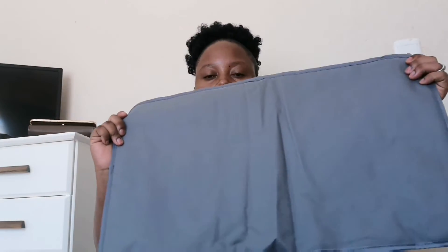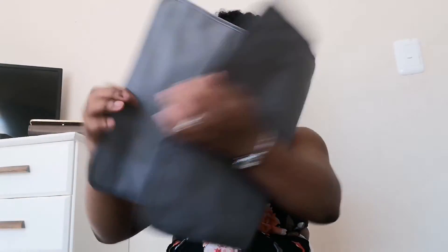The bag itself also has a changing mat. So yeah guys, that's it!